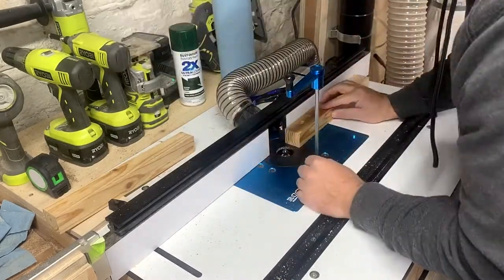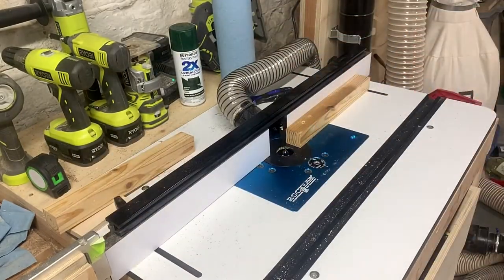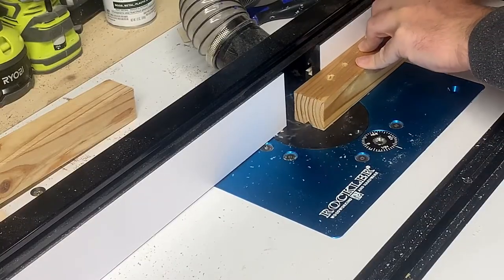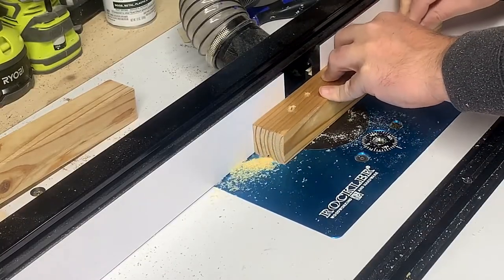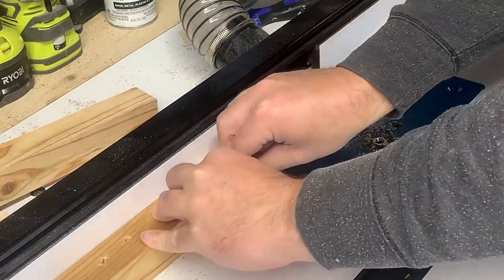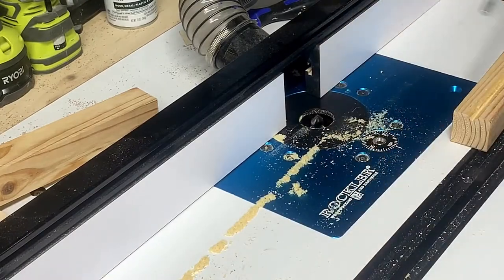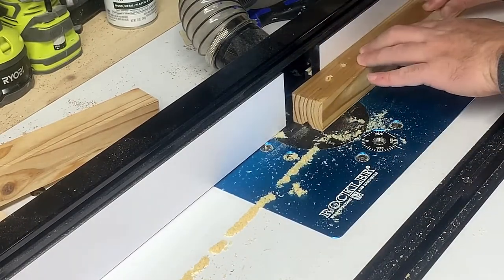To flatten the dowels I'm going to need a sort of tenon jig for my table saw. I'm also going to need a piece to support the dowel so it doesn't move. For this I'm using a 2x2 and the largest v-groove router bit I have to route a groove down the length of the 2x2. This will give the dowel a place to sit so I can clamp it to the tenon jig.